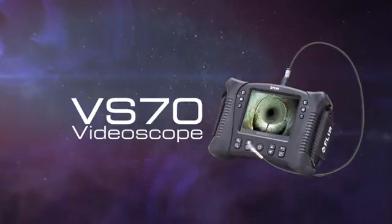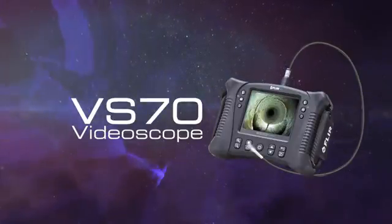The FLIR VS70 video scope — flexible, rugged, reliable.